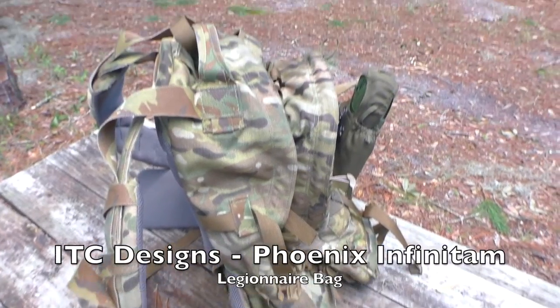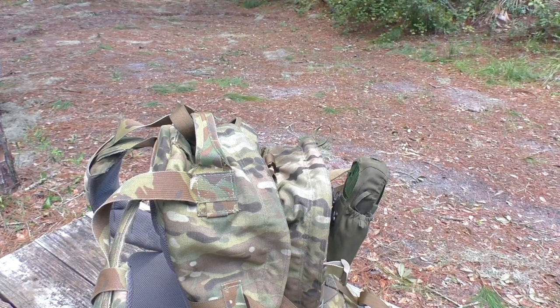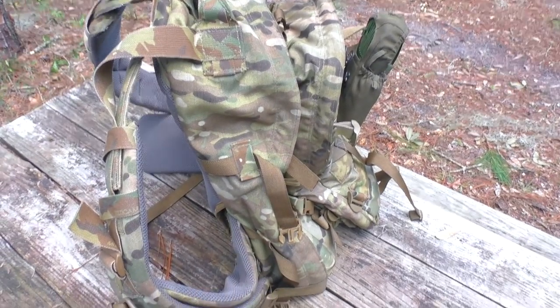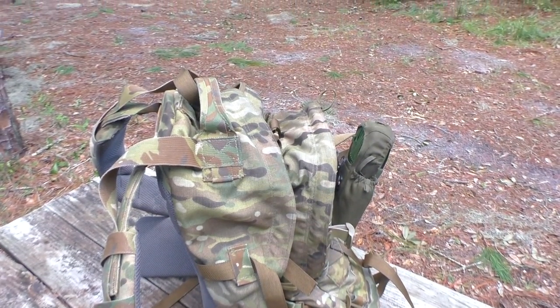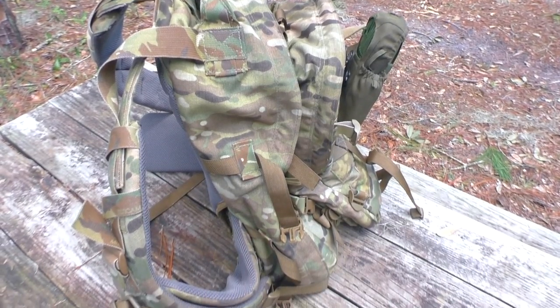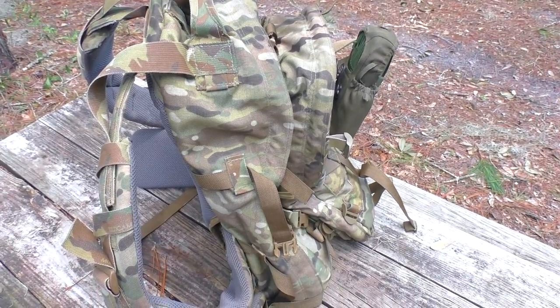Even though this is a set model with a set design, one of the neat things about this being a custom-made bag is that it can be made to order according to your specifications. If you need it to be bigger or smaller than this standard Legionnaire model, it can be made that way. You need something else added to it, it can be added. You just have to talk to the guys over at ITC and they can let you know what they can do for you.